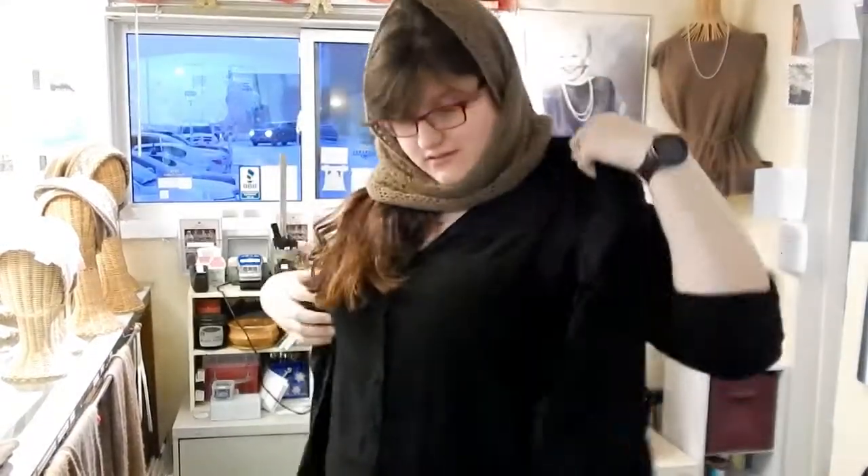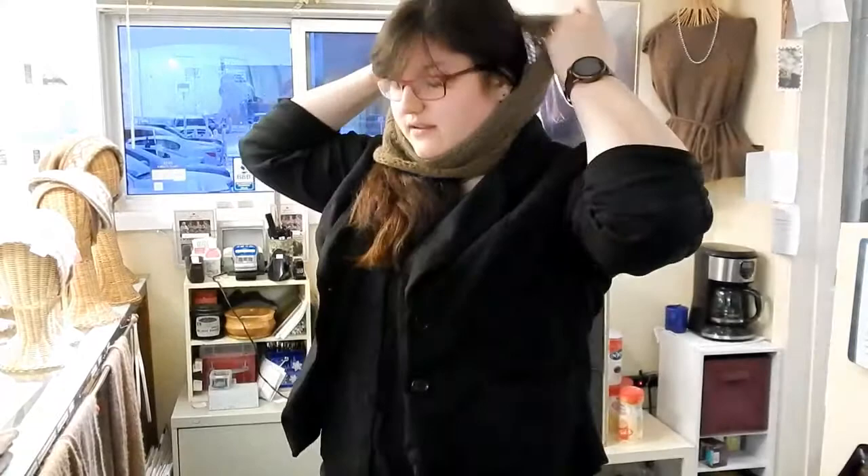You can adjust it, tuck it under your coat, and then if you want to wear it down, pull it down and just wear it like that.